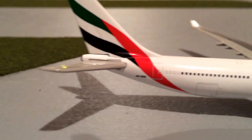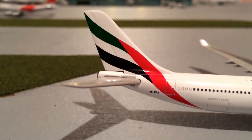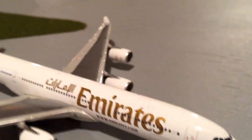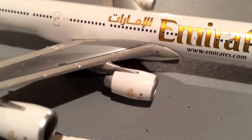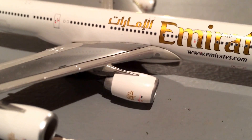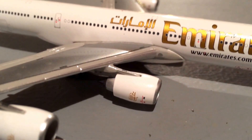...A6-ERE. And here's the tail with the nice, beautiful Emirates logo. Let's go to the engines — here are the engines — they have the Emirates logo on them. I guess the tail has the livery; sorry, I got those mixed up. Here is the Emirates logo.